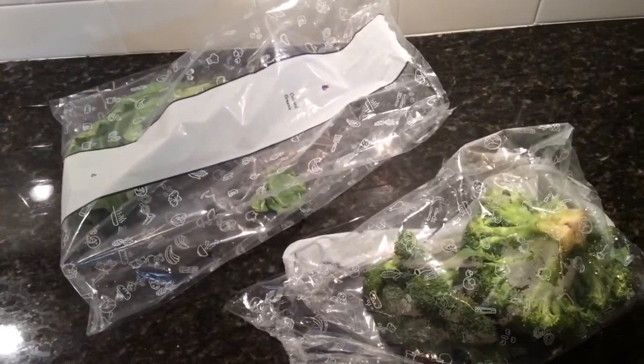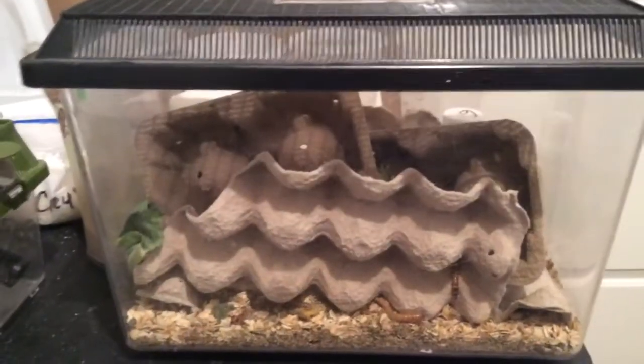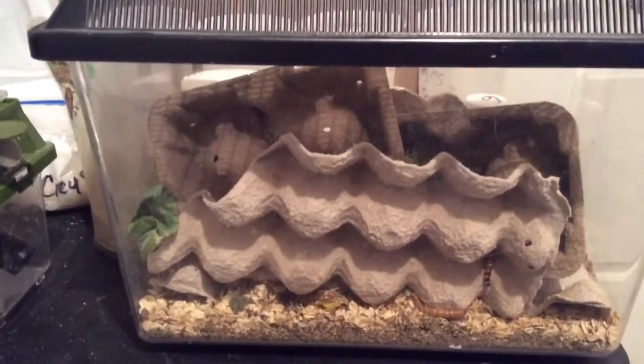From there, they'll pretty much just eat the vegetables and chop their way through it. I always like to do daily maintenance with them — just clean out any excess vegetables that have been eaten or anything that is starting to turn yellow and moldy. You do not want them eating that stuff. And just like that, you can have a happy, simple, easy-to-maintain superworm colony.